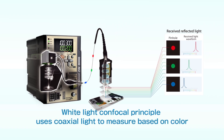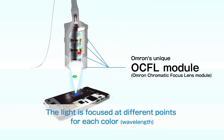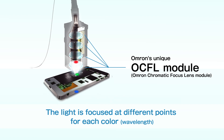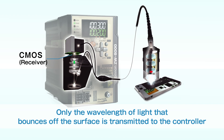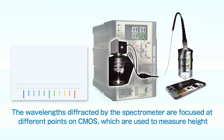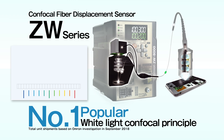This section gives a brief explanation of this principle. Multi-color white light is transmitted from the light source through the fiber cable. The white light transmitted to the sensor head is focused at different points for each color using the OCFL. Only the wavelength of light that bounces off the surface is transmitted to the controller — other wavelengths are not received. The wavelengths transmitted to the controller are diffracted by the spectrometer and focused at different points on the CMOS.